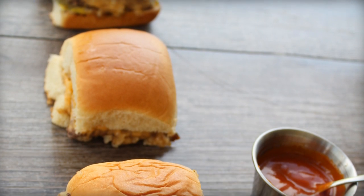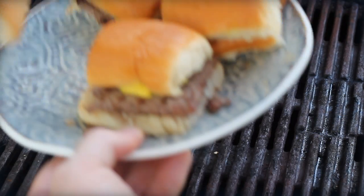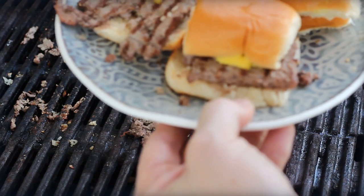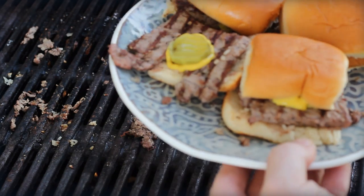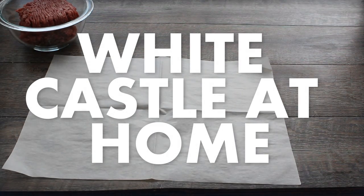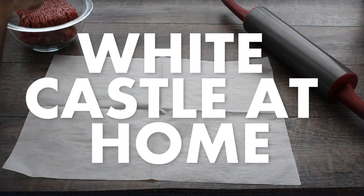Here's my dilemma: we don't have a White Castle around here in the South, so I've come up with a couple of tricks to perfect the taste of White Castle in the privacy of your own home. Also, at the very end of the video, a question for you — you might be able to help me find out. Hey there, it's Bill Webs with barbecuetricks.com — how to make a White Castle slider at home.